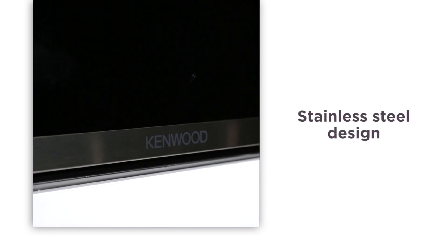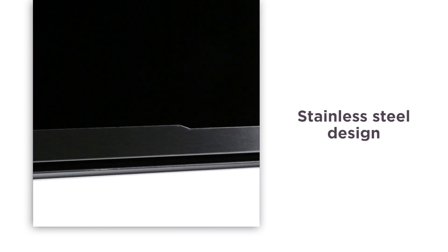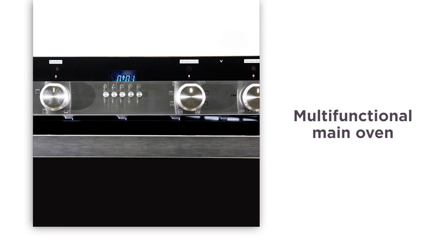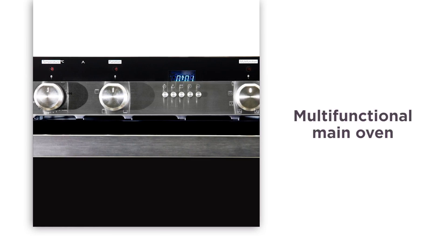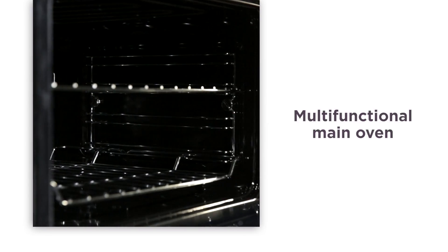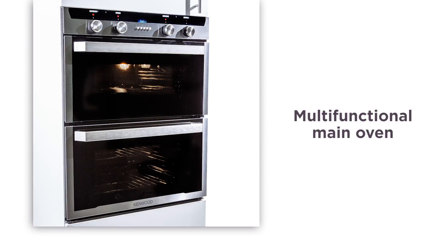In a stainless steel design, this double oven has a fresh and contemporary style that's an ideal addition to any modern kitchen. The multifunctional main oven has a selection of seven different settings including fan and conventional, so that you can experience versatile cooking that ensures every dish is cooked to perfection.